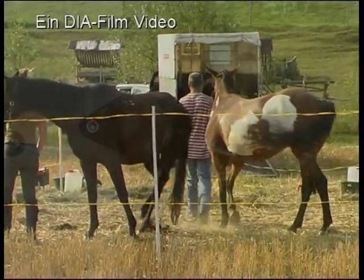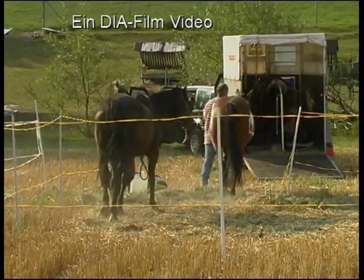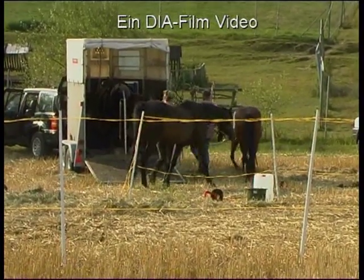Die meisten dieser Wanderreiter sind bereits am Vortag angereist. Das hat den Vorteil, dass sich die Pferde in aller Ruhe an die Situation mit all den anderen Menschen und Pferden gewöhnen können.